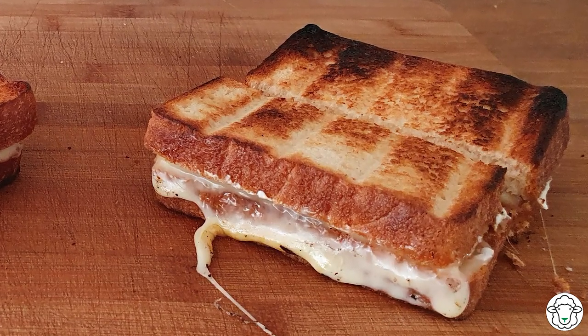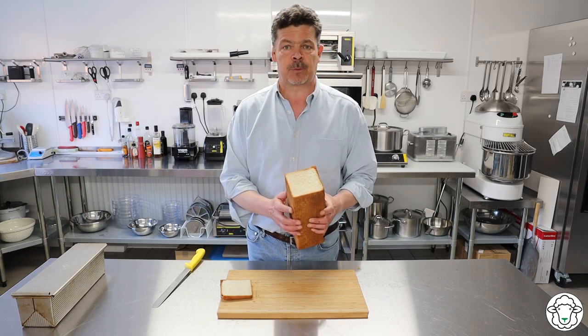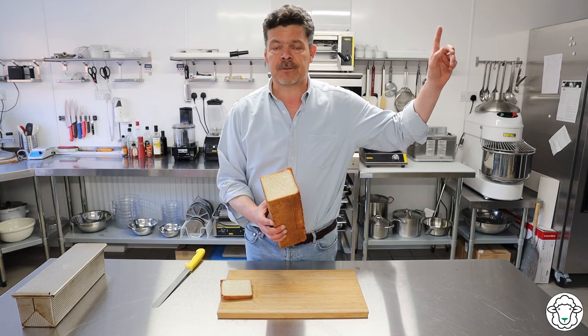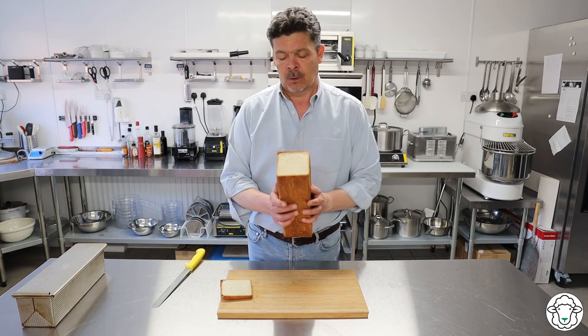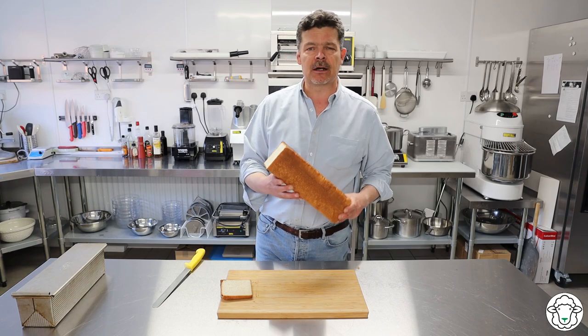Absolutely delicious. We love this bread, we use it all of the time — we sort of intersperse between this and the milk loaf. If you like the milk loaf, the recipe for that is linked up here. Do hope you enjoy making it; we absolutely love it. It's got a bit of malt in it which gives it a really nice flavour.